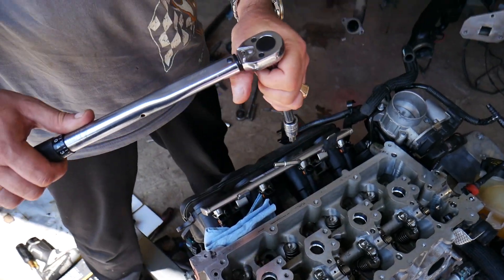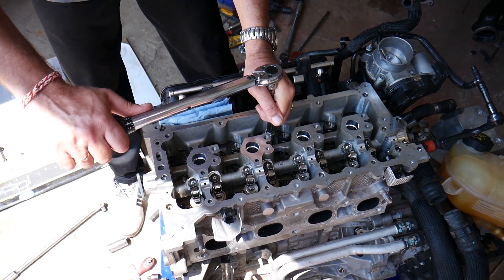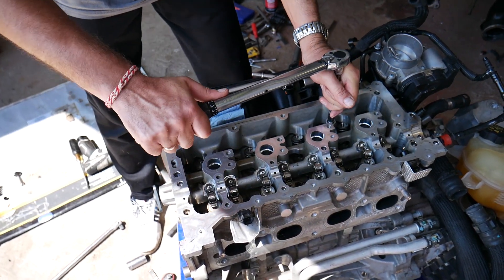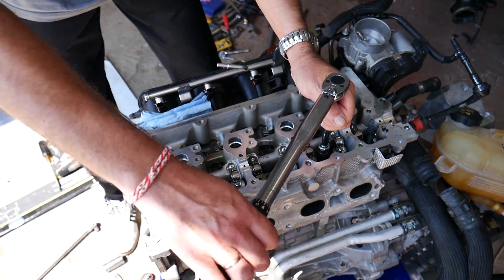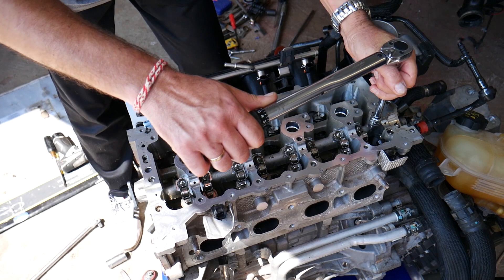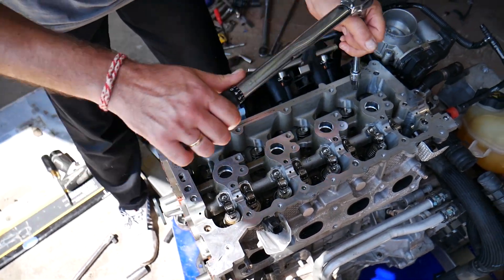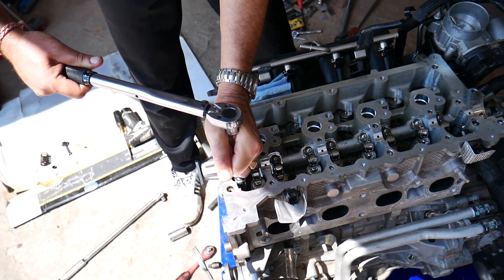At the same setting of 73 Newton meters, we're going to recheck all of them in the same sequence — that's step number three. Recheck all of them until you hear that click. Bolt number seven, eight, nine, and ten, the last bolt. We're ready with that step and have just one more step to go.